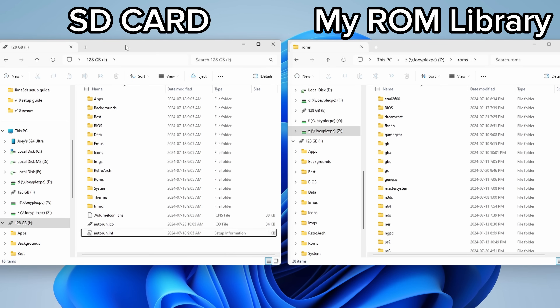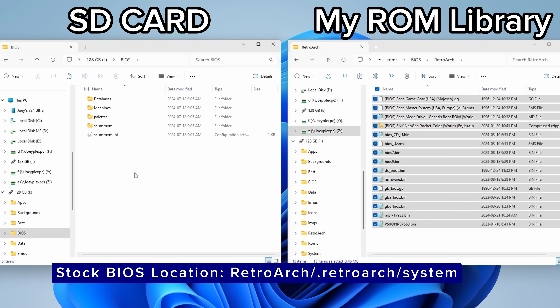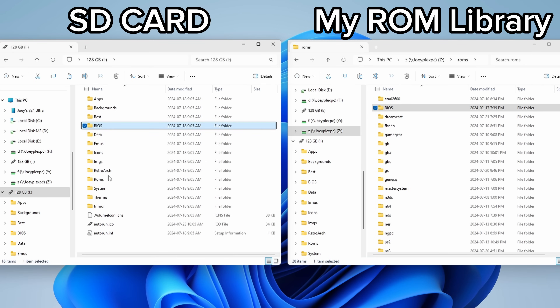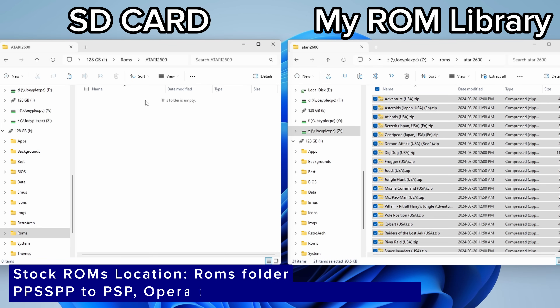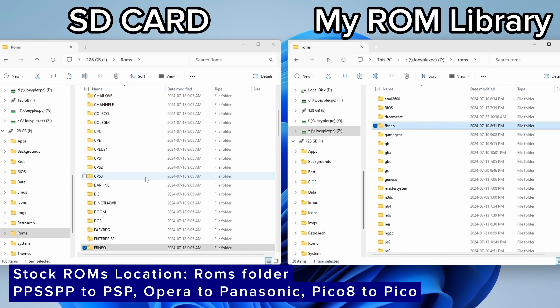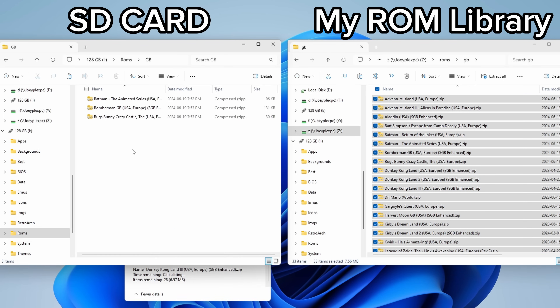Now let's load up our ROMs and BIOS files. You can grab all of this off your previous SD card and put them on here. If you have no idea what ROMs or BIOS files are, I'll leave a link to a video in my description. For BIOS files, they go into the BIOS folder — if you want to use the ones from stock, they're located in the RetroArch/.retroArch/System folder. For ROMs, they go into the ROMs folder in their respective system folder. Note that some folder names have changed: PPSSPP is now PSP, Opera is Panasonic, and Pico08 is Pico.